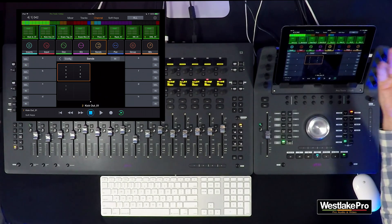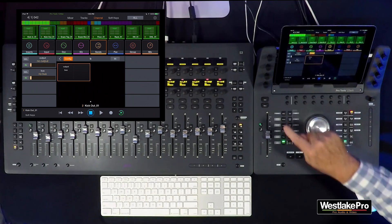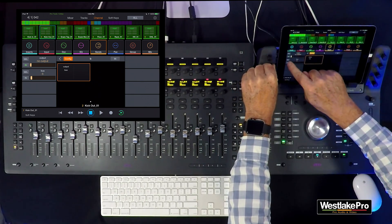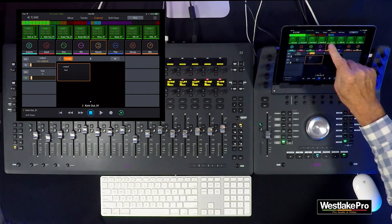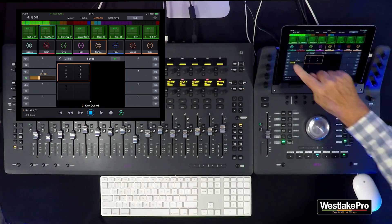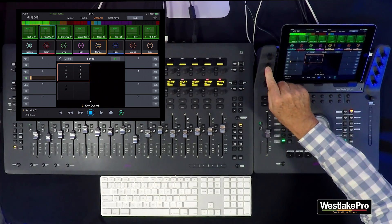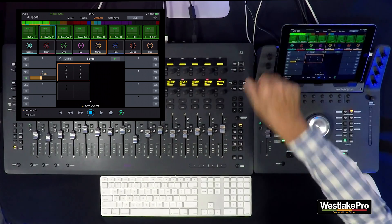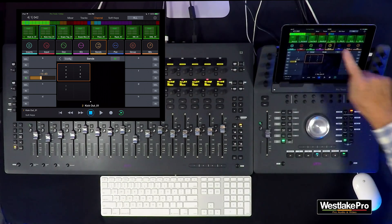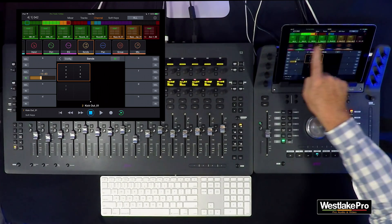If you want to put a send on a channel, you go into config mode and add a send — for example, sending to bus 8, selecting it and putting it in. You're then in send mode and can use the bus, make it pre-fader or post-fader, mute it, or automate anything within the fader. In channel page you have eight tracks visible with parameter blocks for all channel parameters.